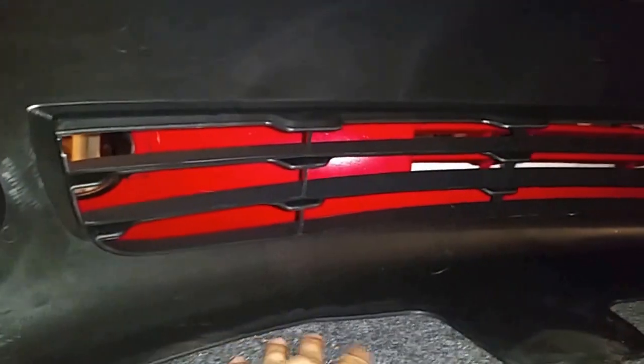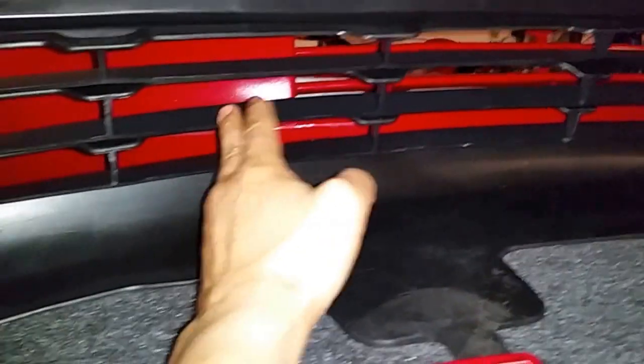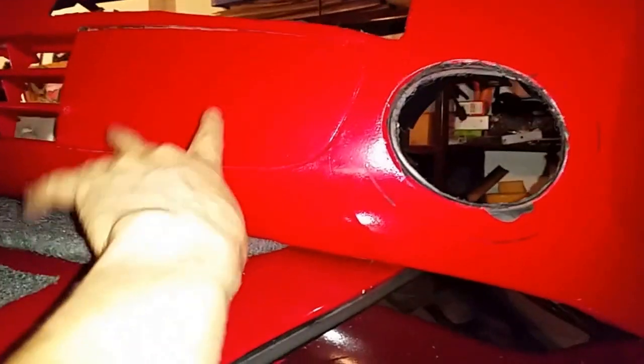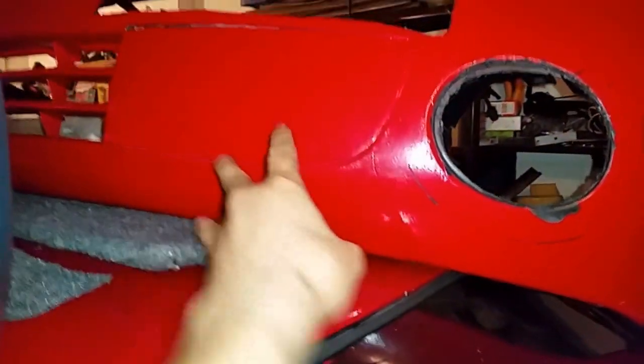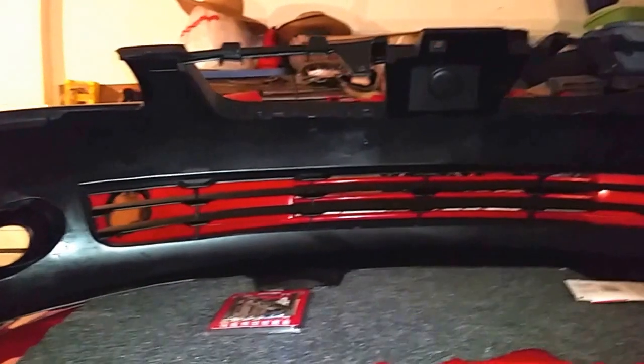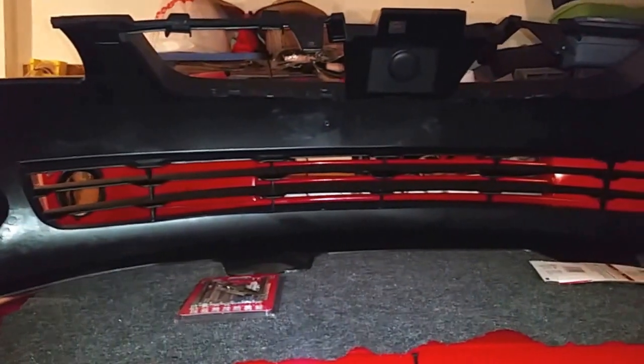I need to paint the new bumper — this is primed so I just need to get paint onto it. I need to install the air deflector underneath, and I need to block the air intake for the grill since it's too big for an electric car. It has to look more or less like this, so I have to install this part — that's what I'm going to be working on next. I expect to be done in one or two more days of work.